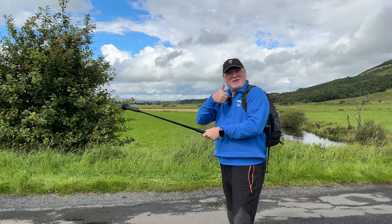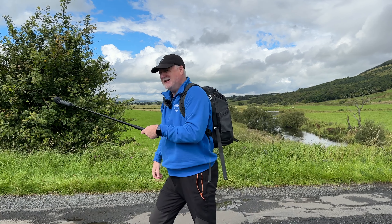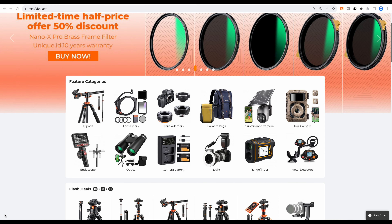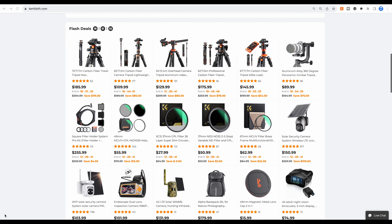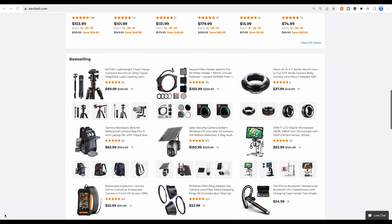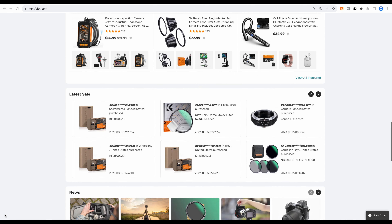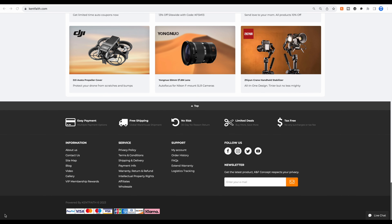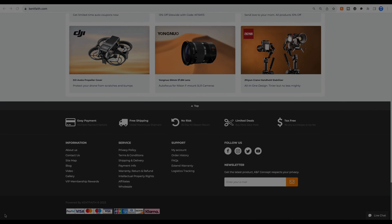Thanks for watching. K&F Concept have a great range of camera-related products. If you want a 15% discount, use the code word WINSWEPT — you'll find that in the description of this video and you'll get 15% off any product at the K&F Concept website.